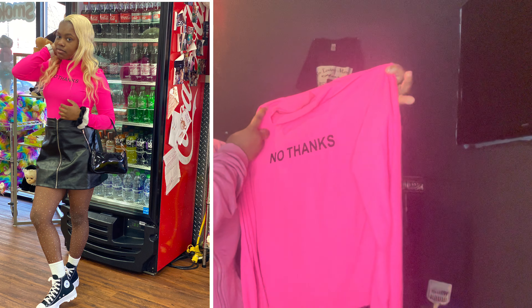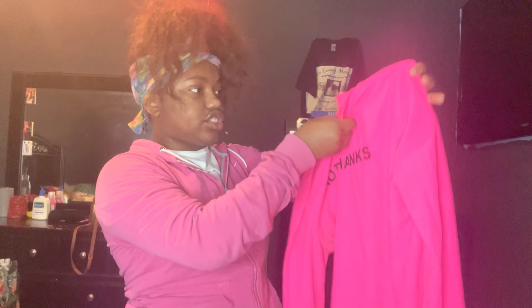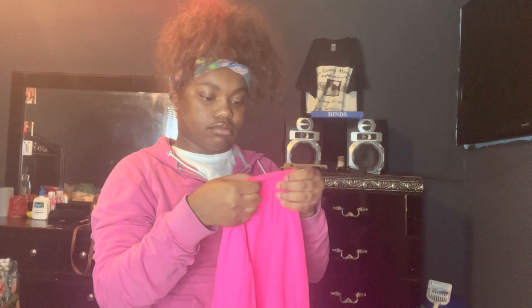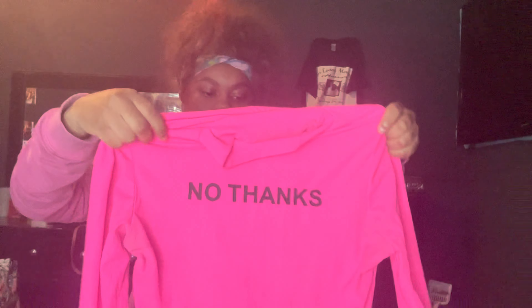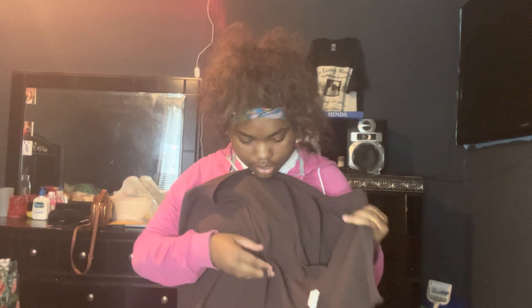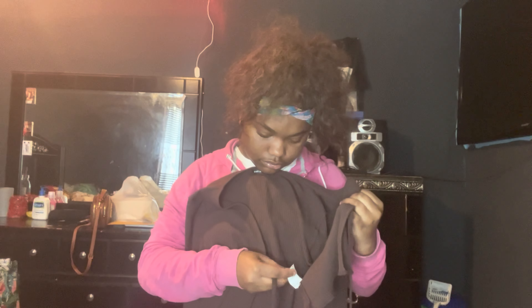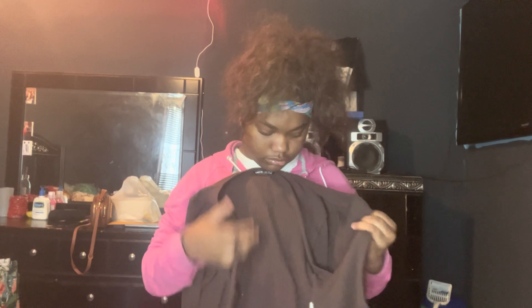The next shirt — y'all actually saw me with this shirt, I wore it a couple of times already. It's just this pink shirt and it says 'No Thanks.' I'm gonna put a picture in of when I wore it. I got so many compliments on this shirt. It's like a pink crop top long-sleeve shirt — I like the texture. I got this in a size small.